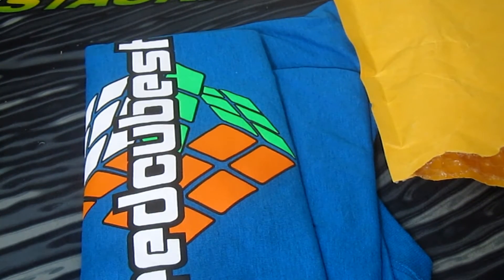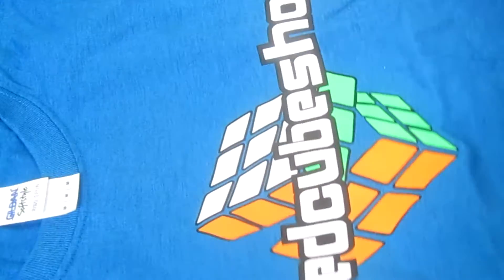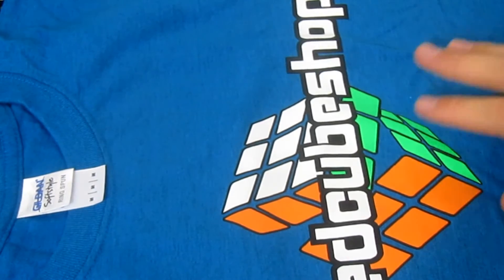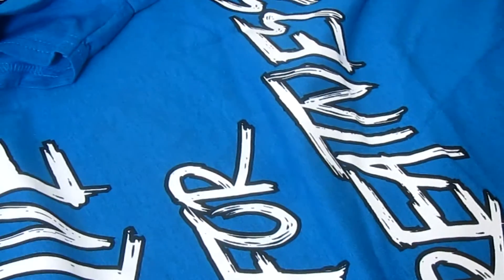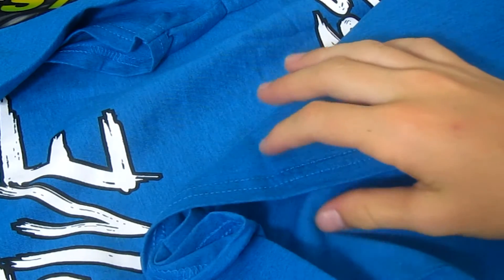So let's look at the shirt. I got it in blue right here. Definitely be wearing this all the time. It has 'speedcubeshop' written right on the front — really great quality, really cool. And on the back it says 'strive for greatness,' which is really cool. This feels really, really soft.